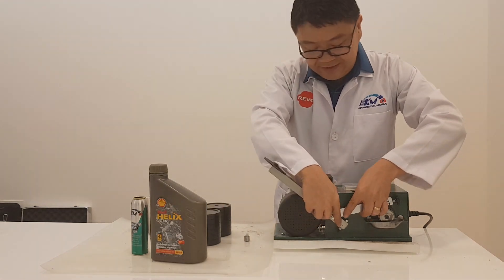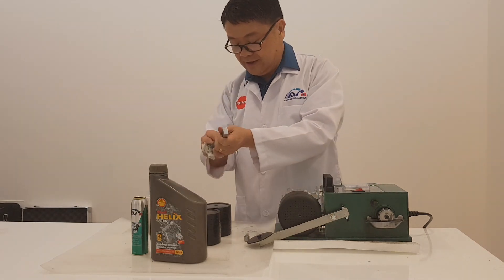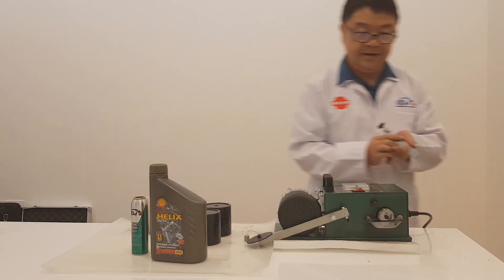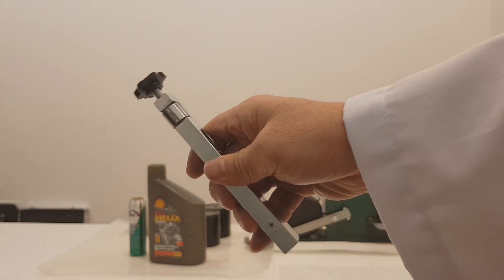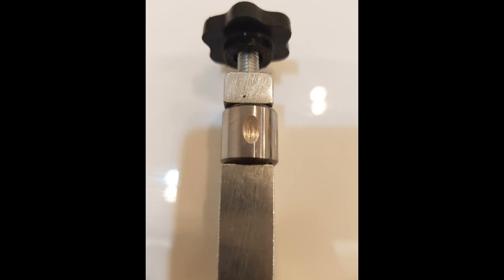And let's see what the result is. Look at the scratch mark. You can see that's a big scratch.